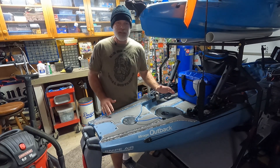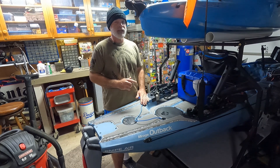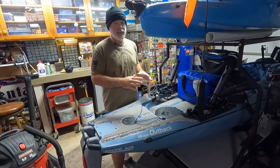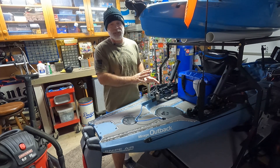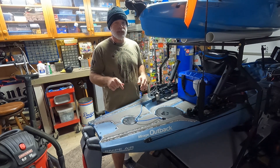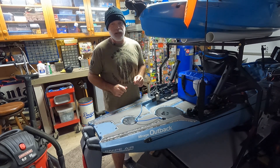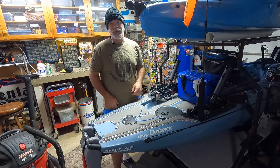There we have it, guys — the 8-inch Twist and Seal hatch installed. In my next video, I'm going to be using Naqua batteries and a Hobie battery holder. I'm going to install a complete power system, fish finder, everything. So make sure you subscribe. Use the links down in the description. And until next time, tight lines — I hope to see you out on the water.